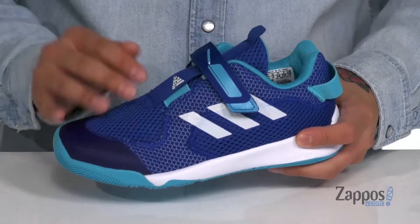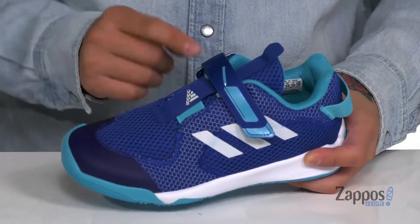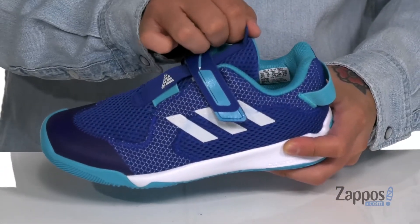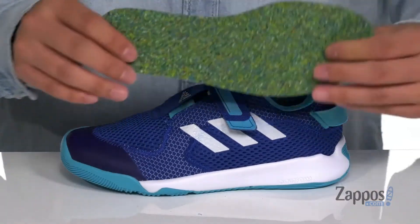You've got a seamless design throughout that's going to help with less irritation against the foot. A large hook and loop strap and a large stretchy band across the midfoot provides a secure fit. Padding on the tongue and collar with pull tabs located at the tongue and heel, a soft fabric lining, and a removable AdiFit cushioned footbed.